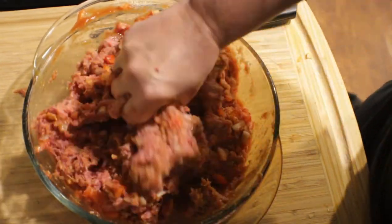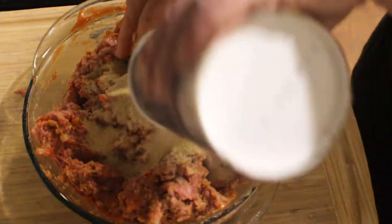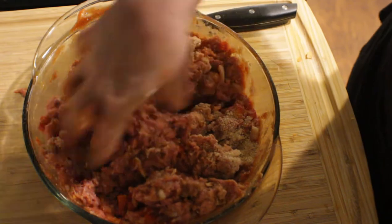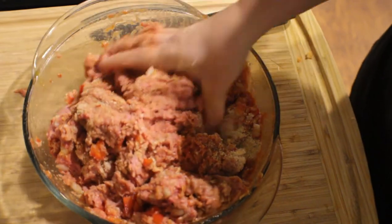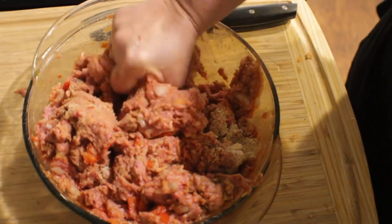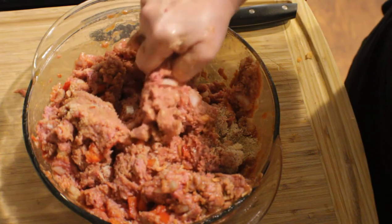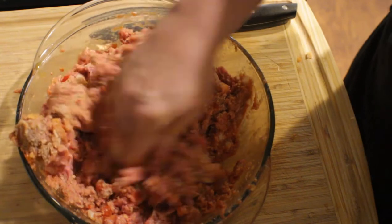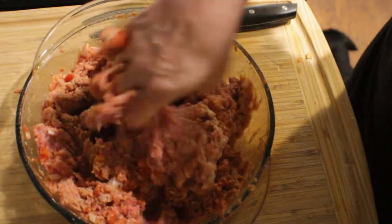I'm going to put a little bit more breadcrumbs in with the mixture — you just need to eye it. It depends on what kind of meat you're using. If it's a fatty meat, you want to put a lot of breadcrumbs in there to help hold it all together. If it's not fatty meat, you'll use less.